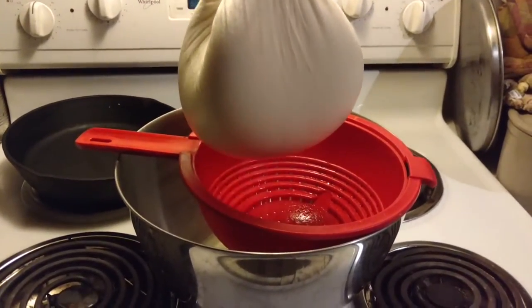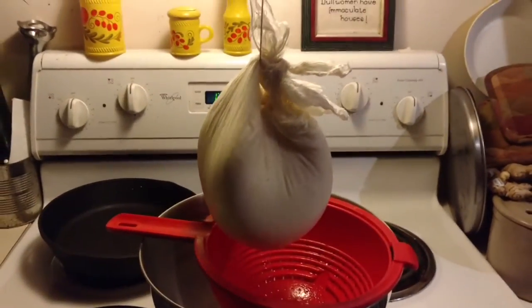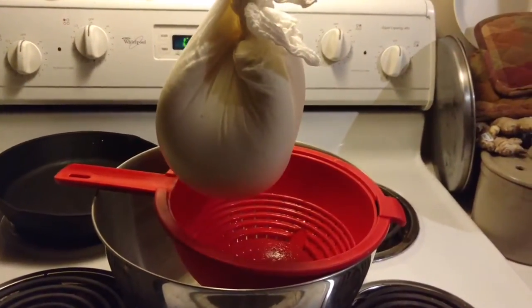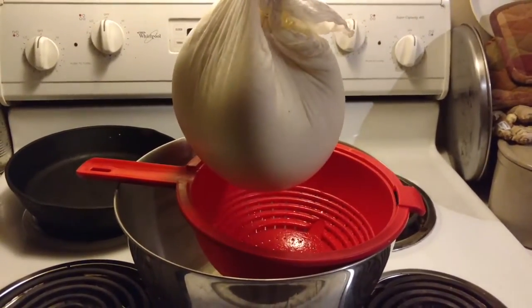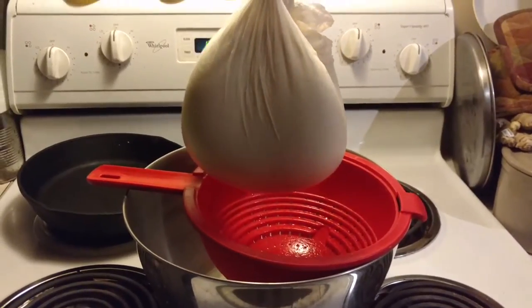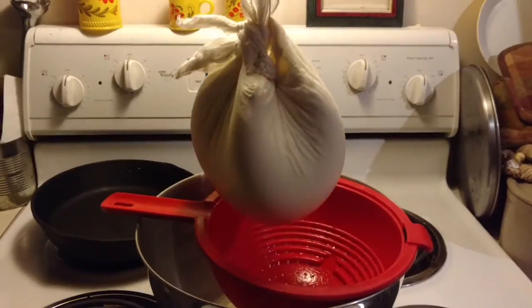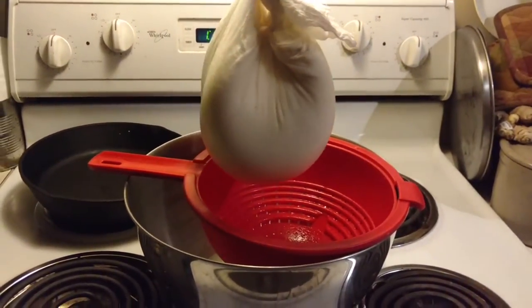In 6 to 12 hours that will be some really delicious cream cheese. It's not the most divine since it's from store-bought half and half — if we made it from our own goat cream that would be pretty awesome — but this is going to be really good, better than store-bought. I have some bagels ready to go, so we're going to have bagels and cream cheese!